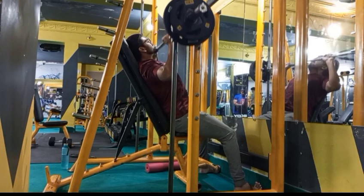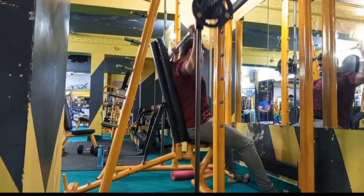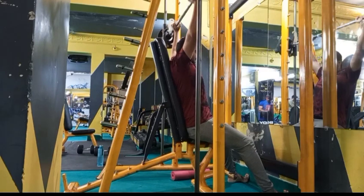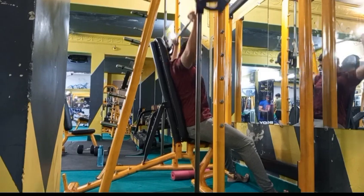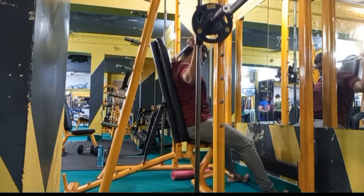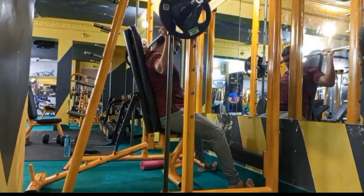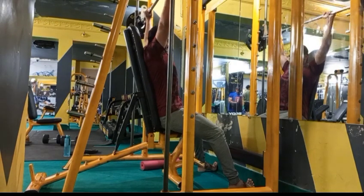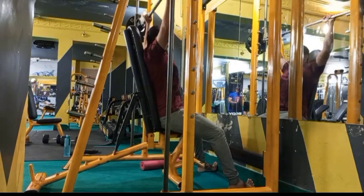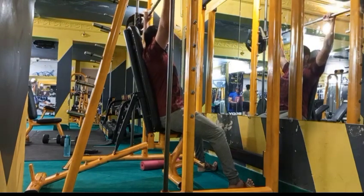Our second exercise is the behind-the-neck military press. We use the same strategy: the first set stays the same, and then in the other sets we increase the weight. The last set we perform to our full capacity. We do a rep range of 10-12 for 3 sets.